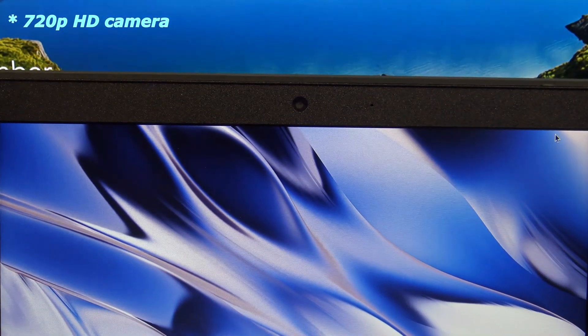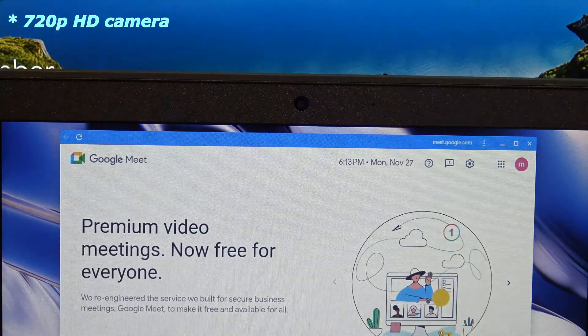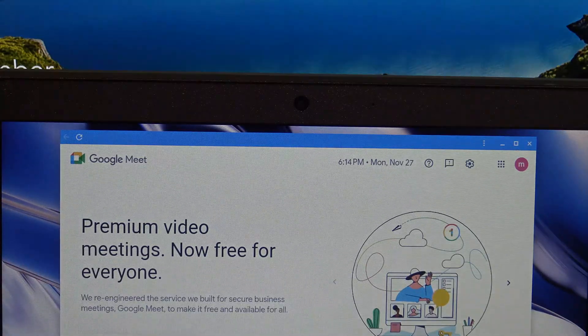Across the top of the display, you will have the standard 720p HD webcam, which is great for those conference calls. This can also be used with Google Meet.